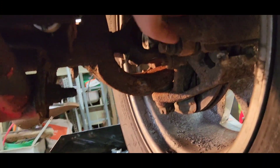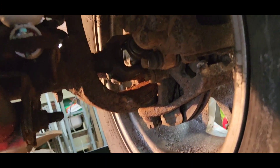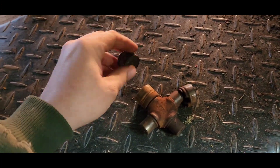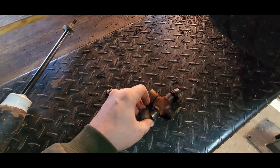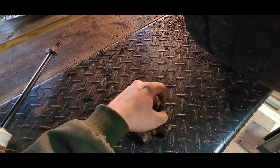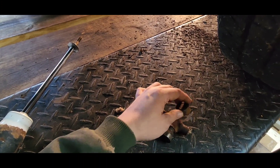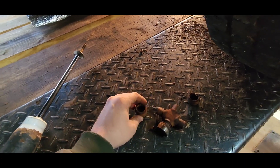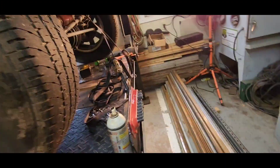We put new u-joints in here. The old u-joint was pretty sad looking - supposed to have needle bearings in here but they were gone. Same with this corner and this one - they were so badly busted up that I have nothing left to show you. But we did have needle bearings in this one, so that's something.